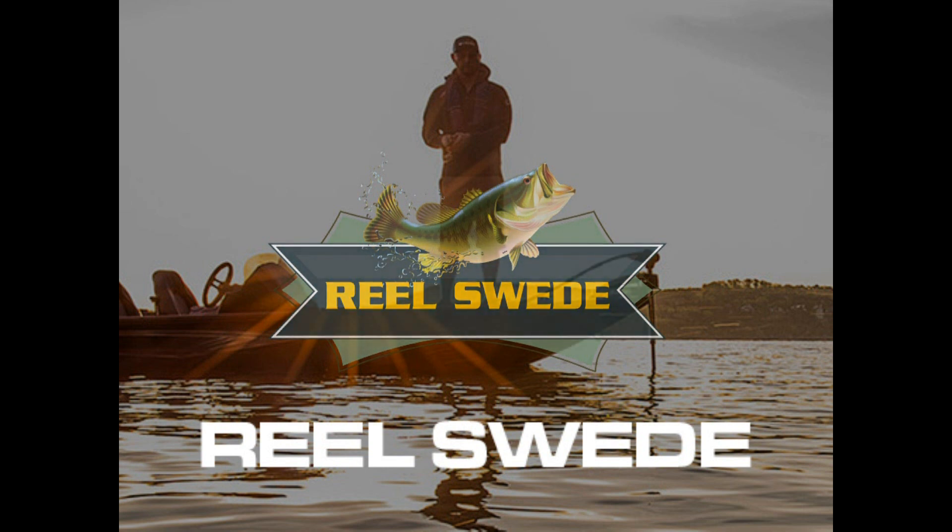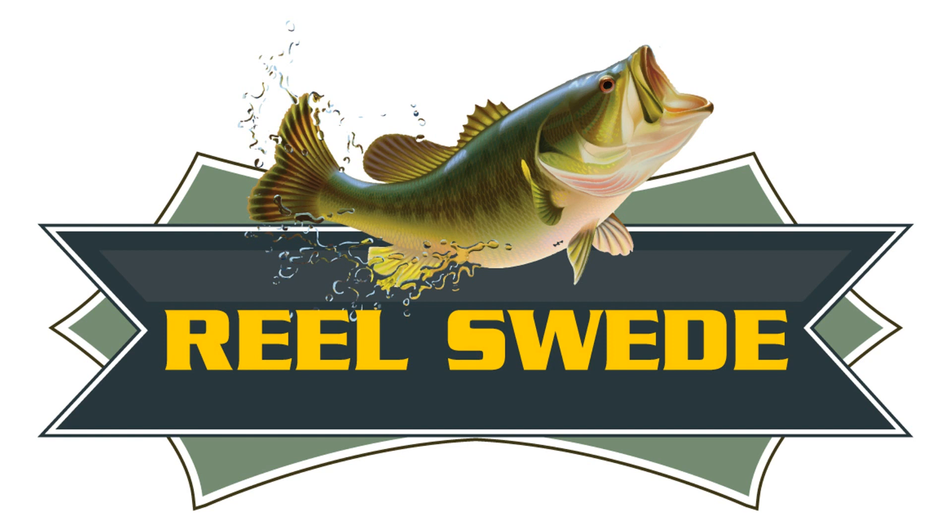Hey everyone, it's Rich Soderquist from Real Sweet Outdoors. Recently, I had the pleasure of attending the inaugural Kayak Bass Fishing and FLW Outdoors Nickajack Lake Tournament. During that time frame, I was able to get some awesome video and look at some Jackson kayaks, and in this video we highlight a brief review of two new Jackson kayaks.